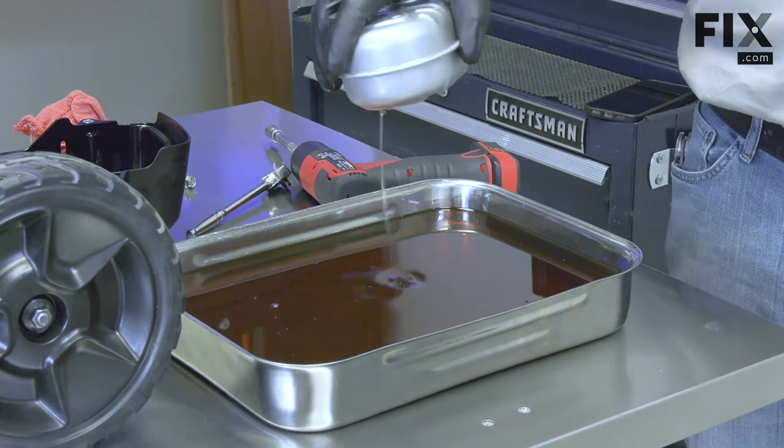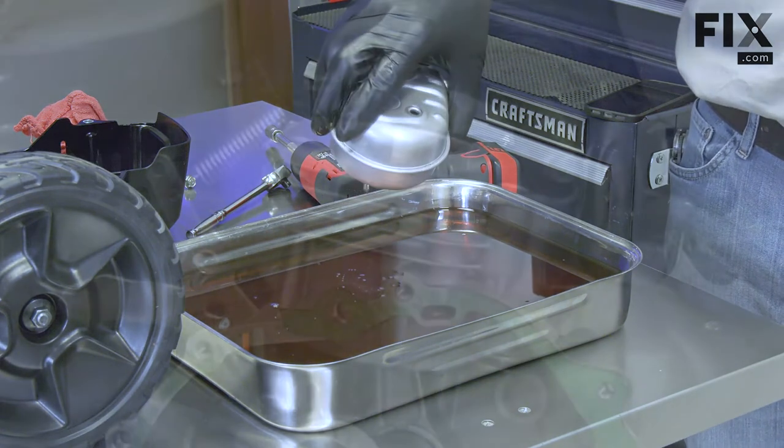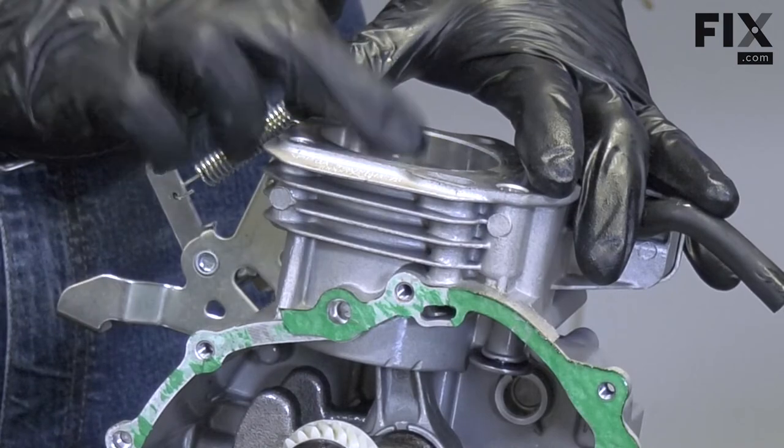Once the cylinder is full of oil or a mix of oil and fuel, the engine will lock up when you try to turn it over because liquids can't be compressed by the piston.